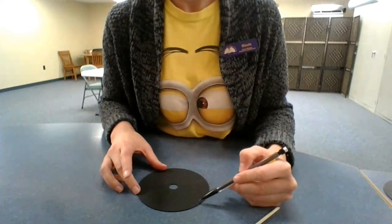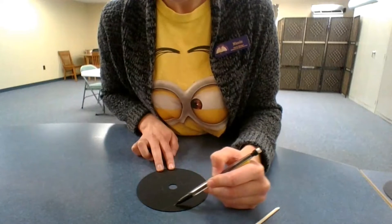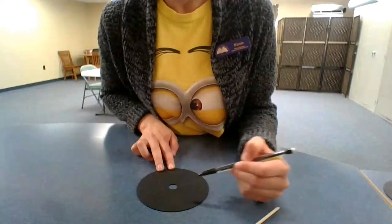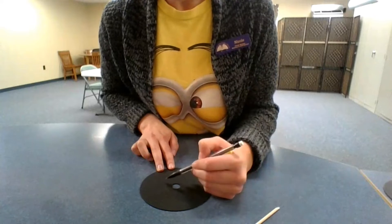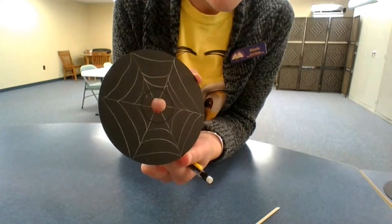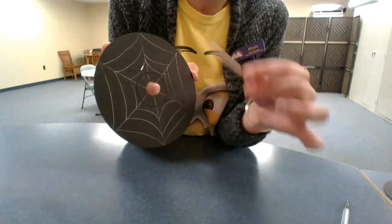Then you're going to connect with a drooping line all the way around. You can make whatever design you want. Once you can see the pencil marks, sketch out your spiderweb design, and now you're going to need your scraper to trace over the design.